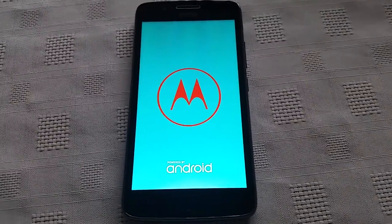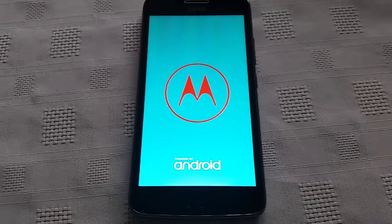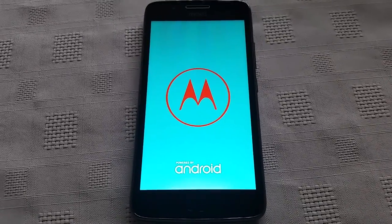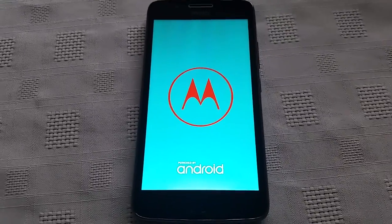So if you're planning on keeping the device, you can just wait for it to load up and you can sign back into your device. But if you're selling it on, you can just go ahead and turn it off right now and put it back in its box.